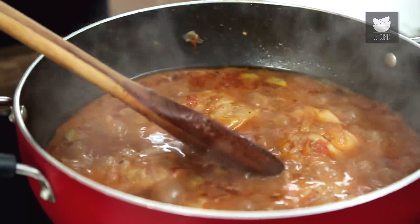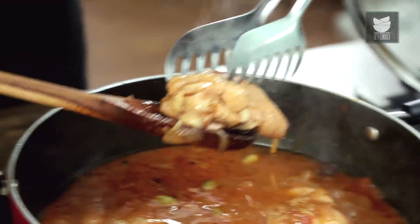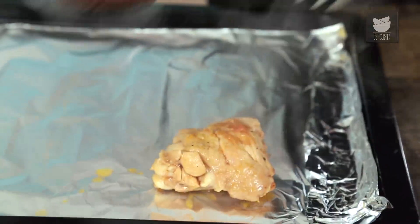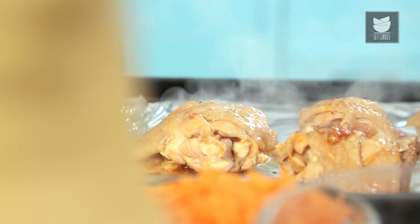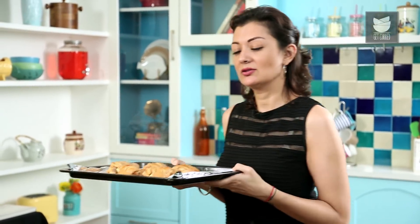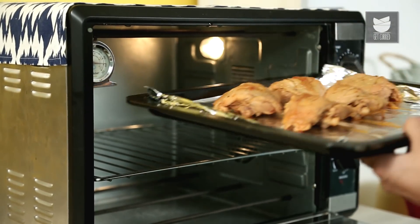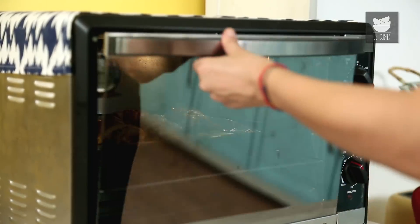My grill is on, nice and hot. What I'm going to do now is carefully remove these chicken pieces and put them on my tray. These are going into a hot grill for about 20 minutes, skin side up, turning once — but keep an eye because I don't want them to burn. I'm going to add some pepper.